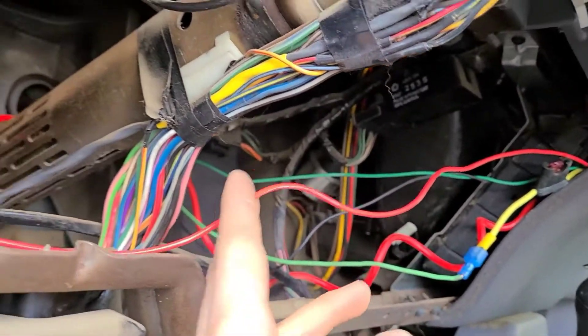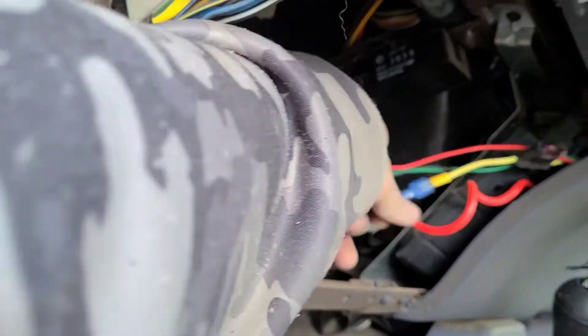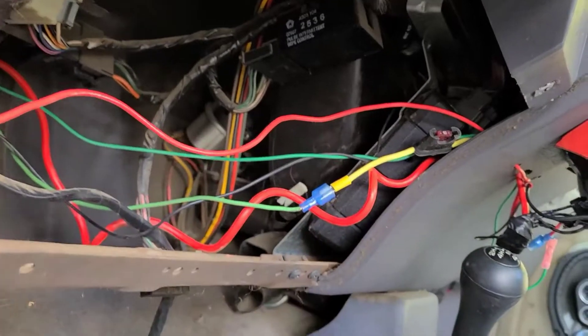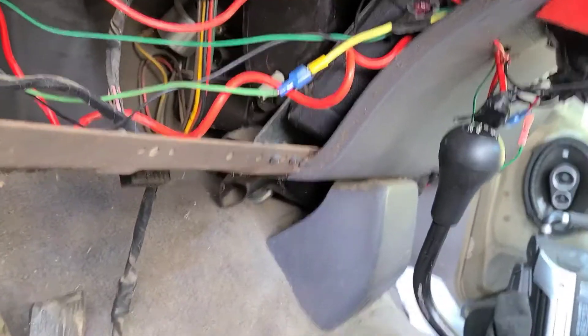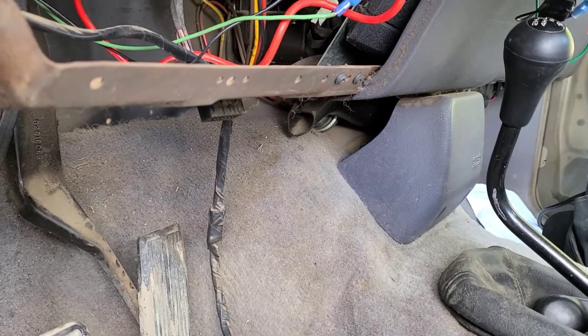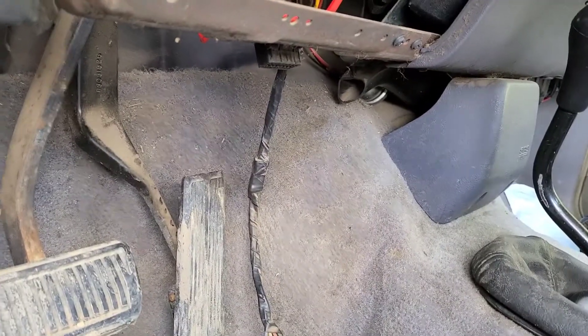Power to the accessories runs here now. I'll clean this all up here. I'll have to leave that fuse accessible — that's for the light bars up front. So I'm just gonna kind of do some cleaning up here.